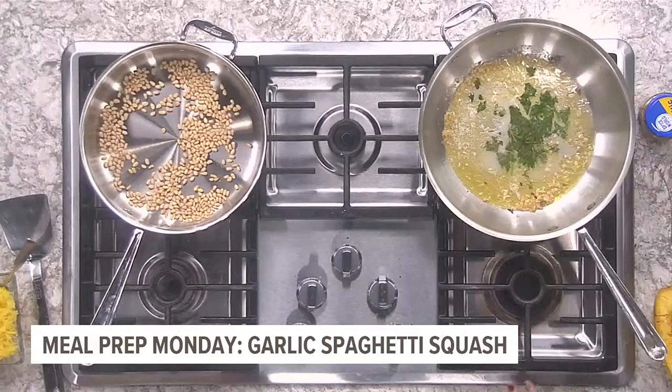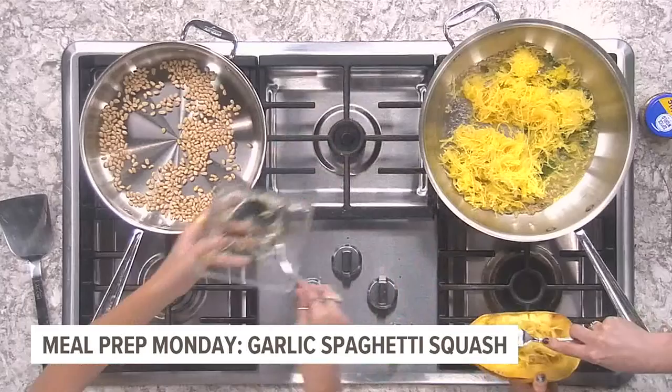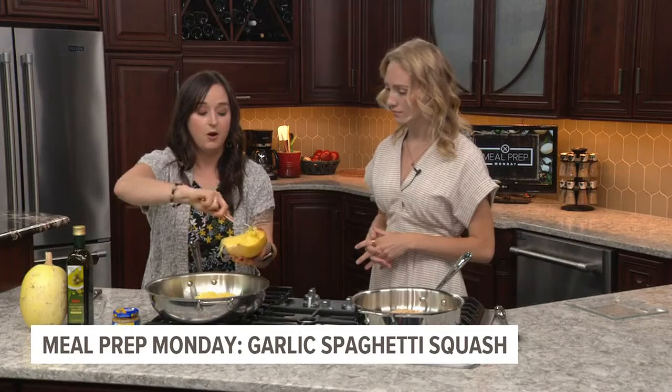Now we're going to add some spaghetti squash. This one's super simple. If you want to meal prep it ahead of time, you can just cut the spaghetti squash in half and then put it in the oven face down for about 30 to 40 minutes at 350 degrees. You can do this ahead of time, then either get the strands out and put it in a Tupperware container to save for later in the week, or you can take it straight out of the oven and throw it right into the pan.